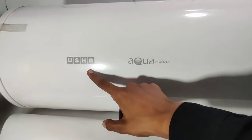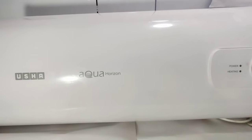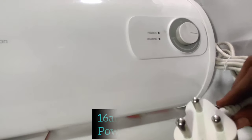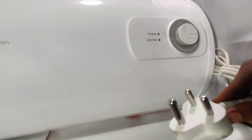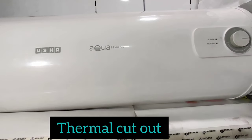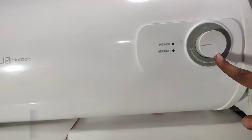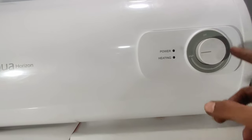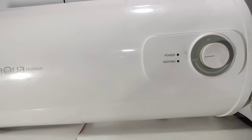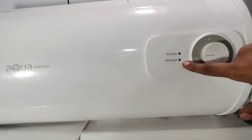You can see the USA branding and the model name Aqua Horizon on the unit. There is a tripping plug and a power plug. The water heater has dry heating protection and a thermal cutout for safety. The temperature knob has three settings: high, low, and off, going up to 75 degrees Celsius. There is also a power on/off indicator and a heating on indicator.